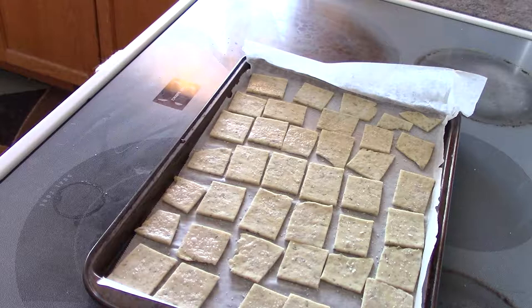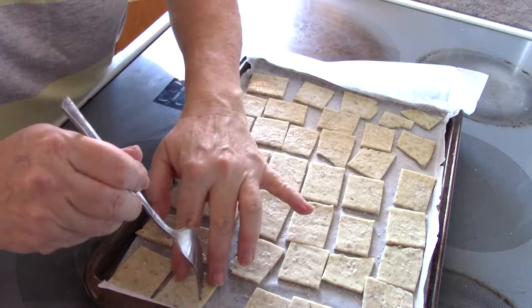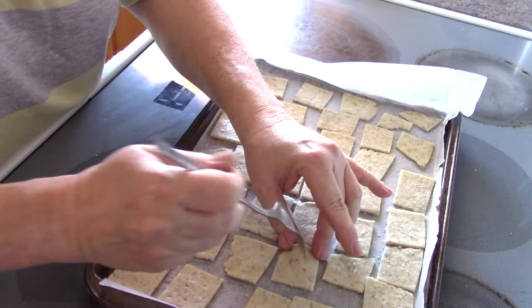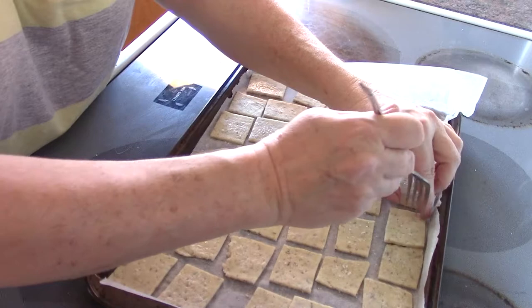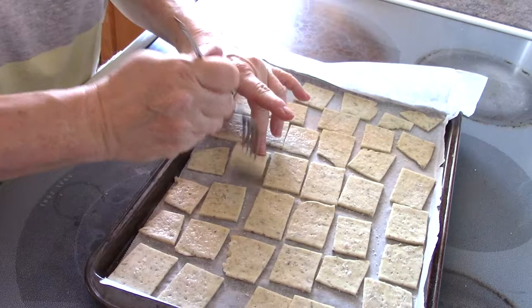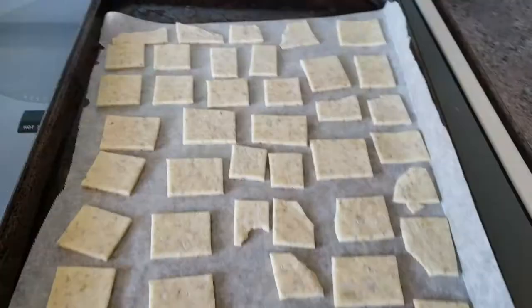After that, I'm going to take a fork and poke holes in them. What you're trying to do is prevent them from puffing. I let my first batch go without salt because I didn't want all my crackers with salt on them, and I left it without poking because I want them to be a little puffy. But this batch I want to be more like a soda cracker, so I'm taking my fork and poking a few holes in each individual cracker.